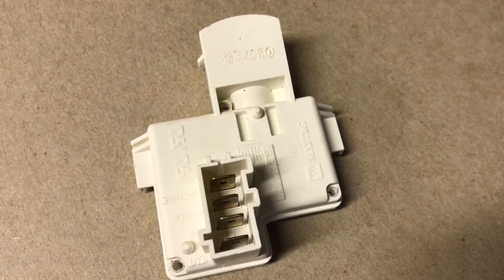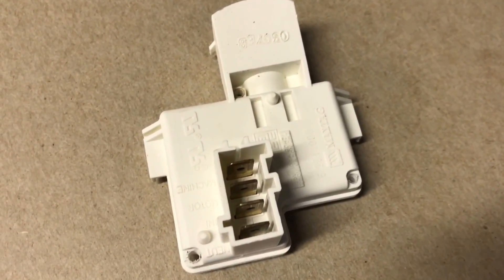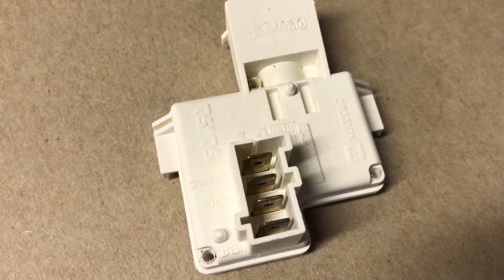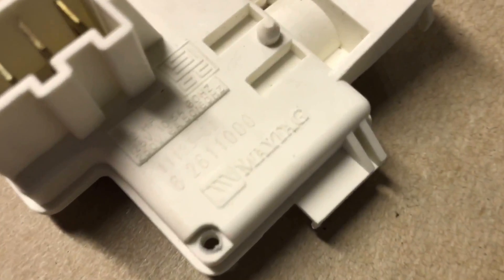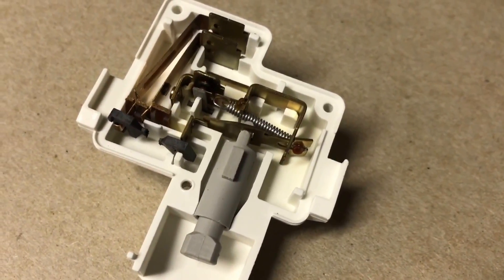The reason there's a machine connection is so that your washer can have power while the lid is open, so that you can load your laundry while the machine fills with water. Now let's take a look at the inside of the switch to see how it works.